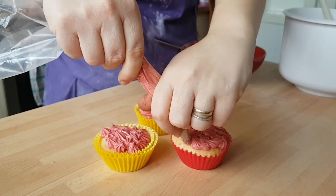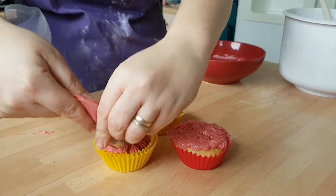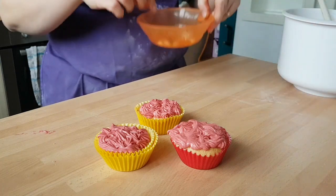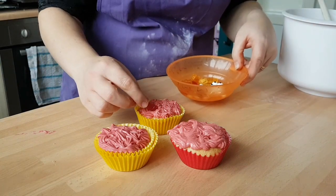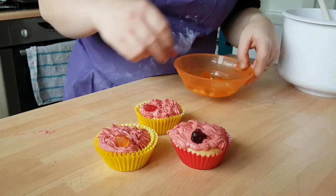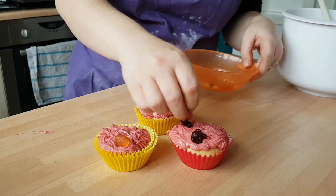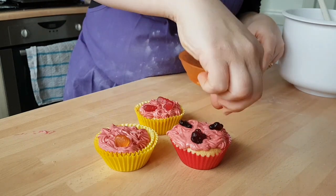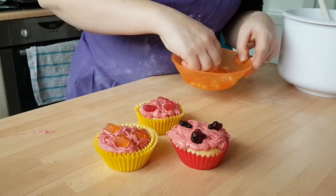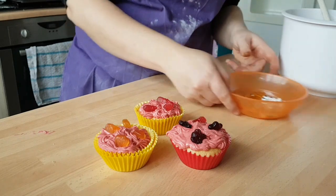Keep squeezing from the top of your piping bag and just go back to check there are no other bits to fill in. Once that's done, we're going to take our little jelly sweets and have these things poking out the top. We've got little spiders, a few pumpkins, and little worms — just stick them in any old way. This one's got a little bat on, that one's a little pumpkin. And there you have it — our spooky little ones.